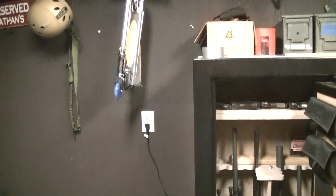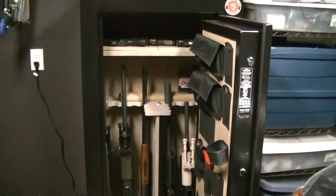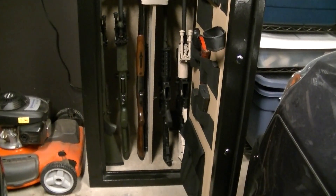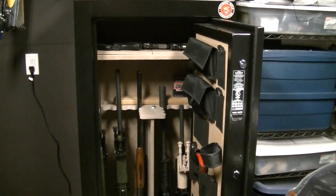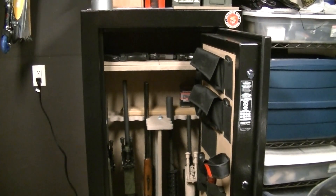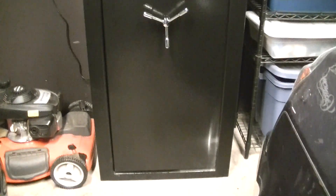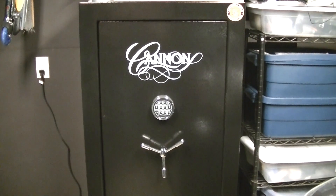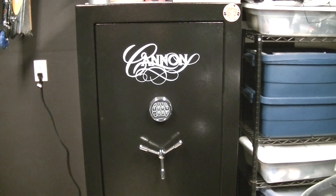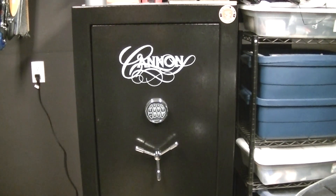It also has an electrical connection down behind it so I can plug things in like a dehumidifier and other gadgets. I also need to put my night vision stuff in there to keep it secure and free of any electrical pulses. That's my new Canon gun safe — a 24-gun safe made by Canon, sold by Academy Sports and Outdoors for $599.99. A great deal as far as gun safes go; it's hard to find a gun safe that size in the $600 range.